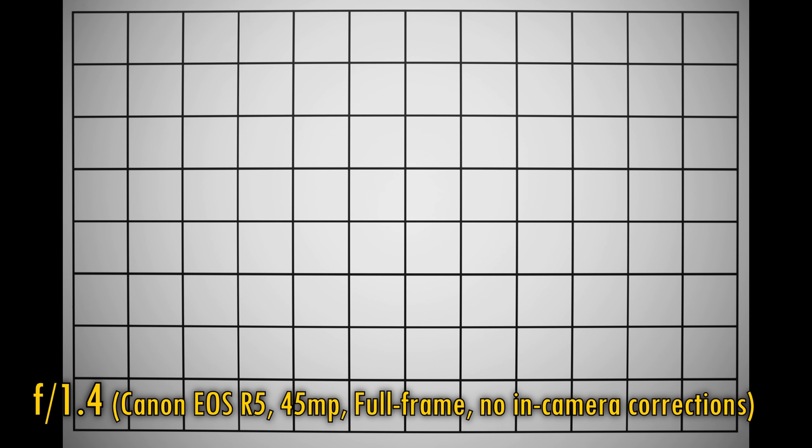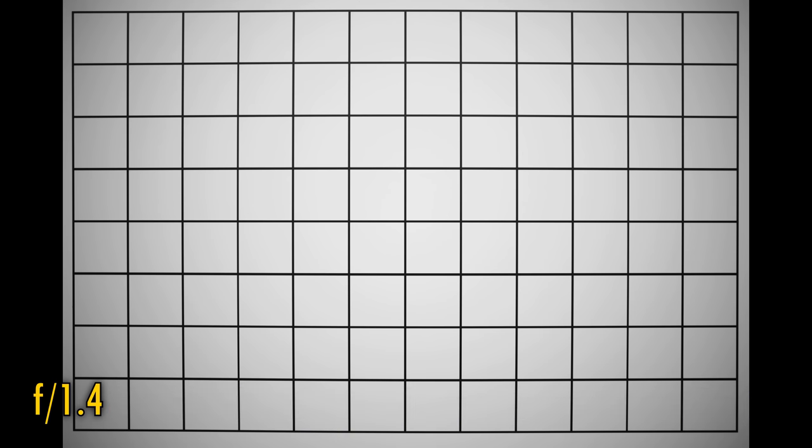Let's take a look at distortion and vignetting. The lens projects only a very small amount of barrel distortion — you will typically never notice it in your images. At f1.4, the image corners are very dark indeed. They progressively brighten up from f2, f2.8, and f4, so you'll want to correct that vignetting with whatever editing software you're using, unless you want to keep it in just for effect.